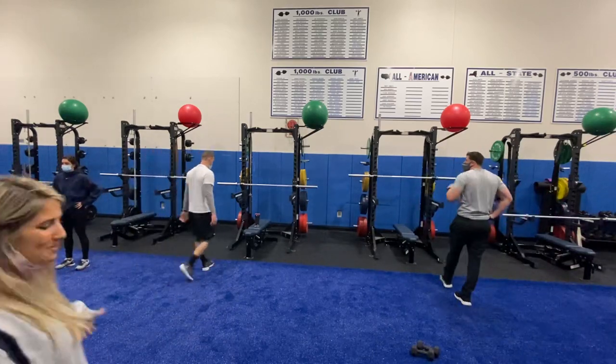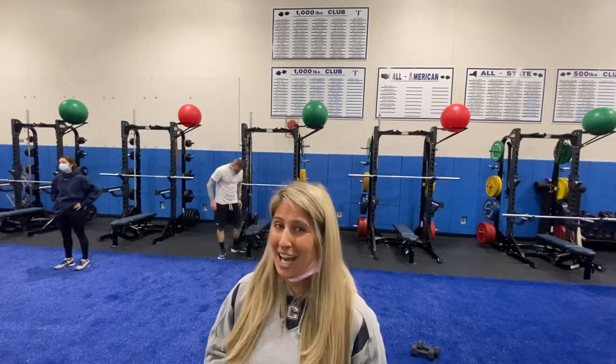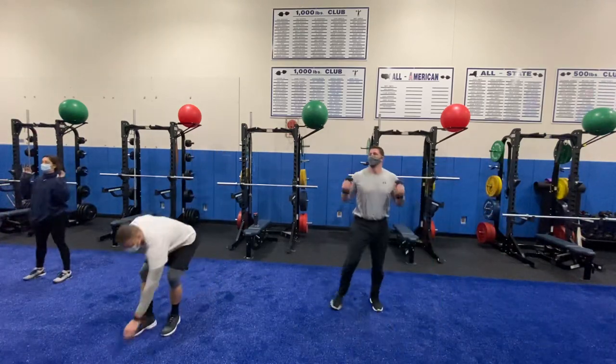Awesome job! Stay with me, guys — we've got 15 seconds. We're going through that all again one more time, and then you're free. Remember, this is your workout, so you put in the work — what you put in is what you get out. All right, here we go. Let's take a set — three, two, one. Squat to press!